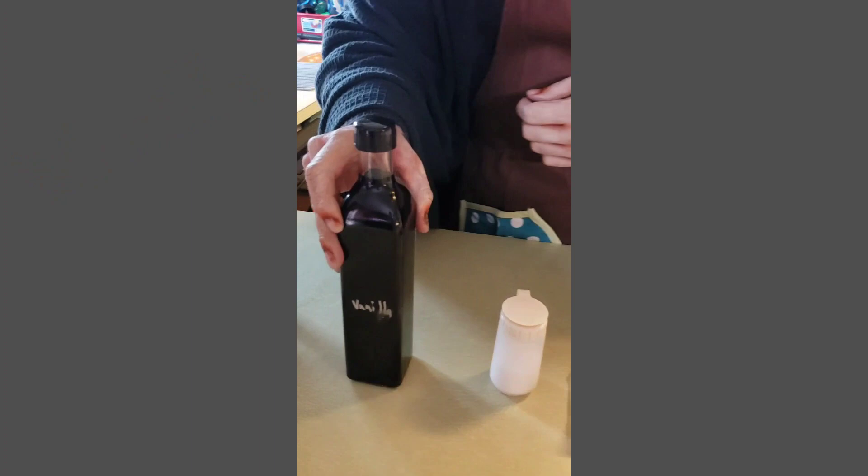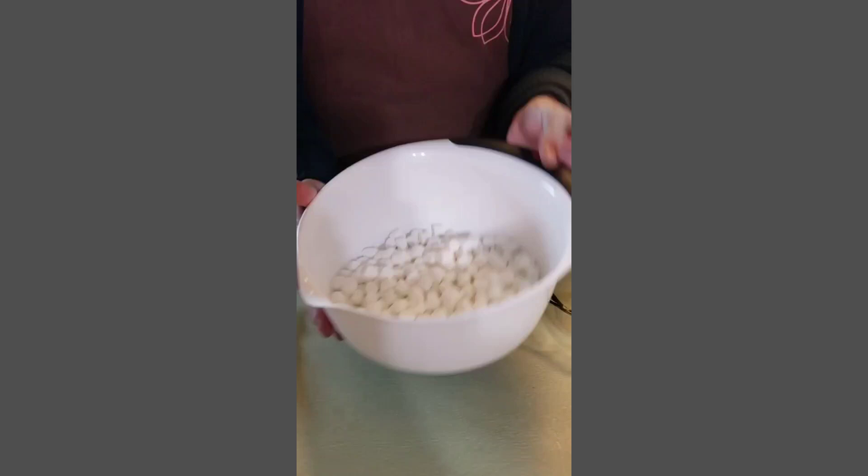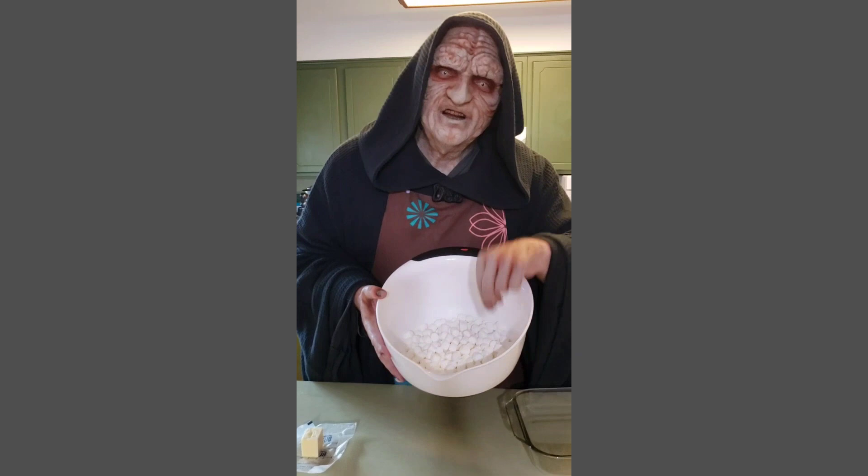Next, you'll need a little bit of vanilla, some salt, butter, and ten ounces of marshmallows. They kind of look like tauntaun droppings, don't they?